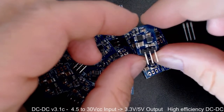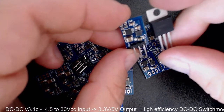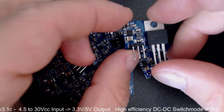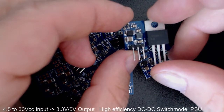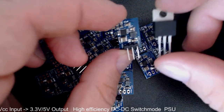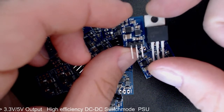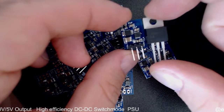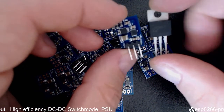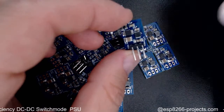This is the result. As you can see, this new switch-mode regulator is almost the same size as the linear one, so basically here you have a direct drop-in replacement for a linear regulator like an LM7805 or LM317 and so on.